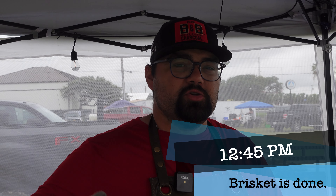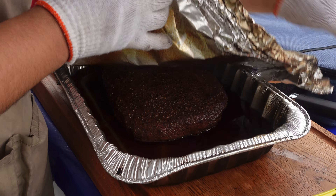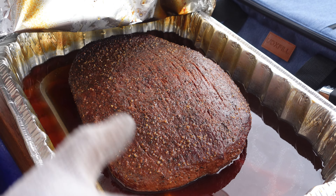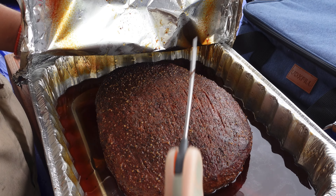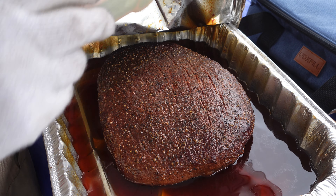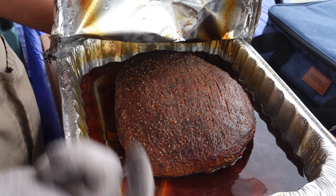Next up is going to be ribs. It's 12:45 and our brisket is fully done, so we're going to rest it in the cambro until we start the boxing process. If you just take a quick look at it, you can see we kept that nice color — I like that nice red color for the brisket. It's nice and super tender. If you can tell, it's going in like nothing, absolutely nothing, zero resistance. So this is going to be nice and tender — we'll box this up in a little bit.